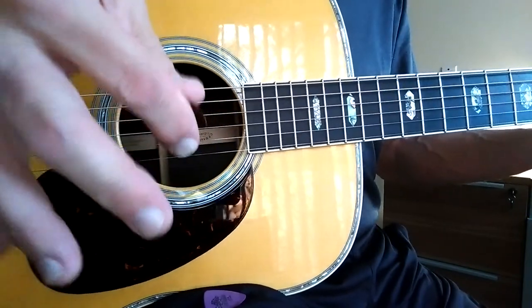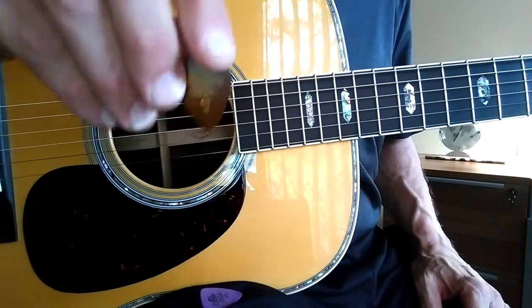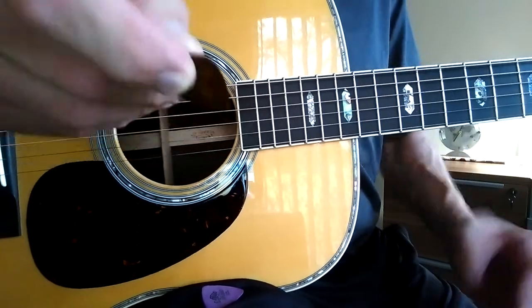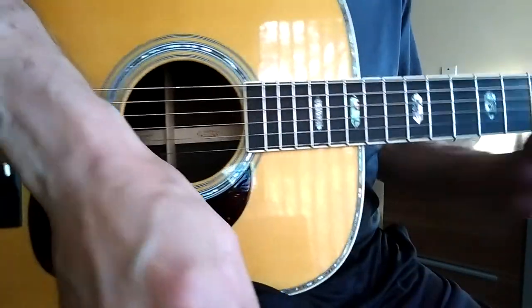I can play with a little more texture maybe, so it may not just be the pick composition, but it might be how it feels — the bevel and the composition — in terms of what I get from it.